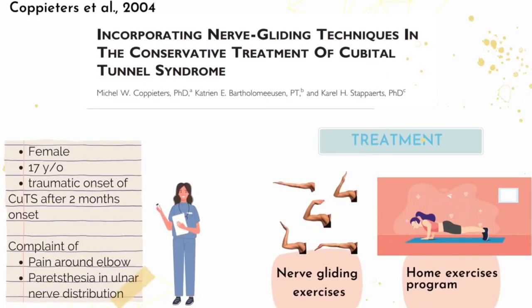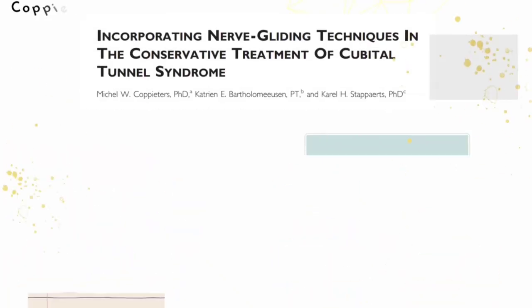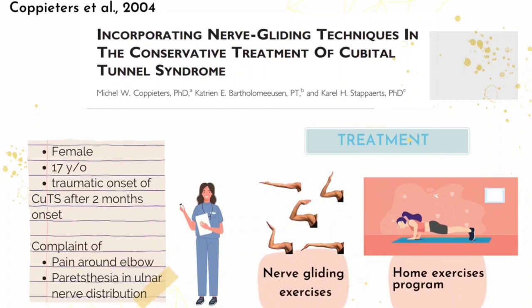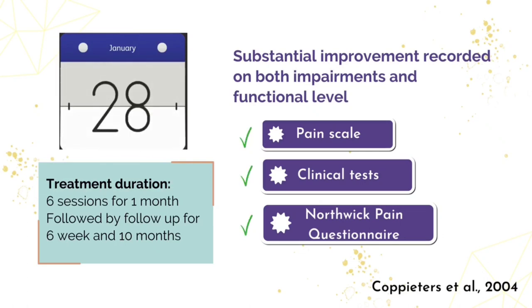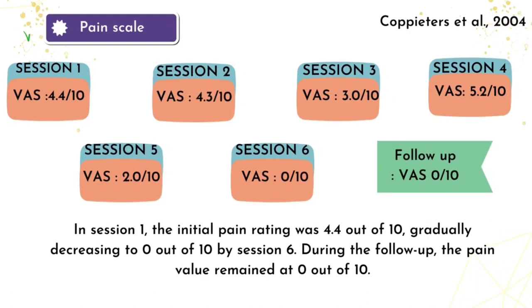In the second piece of evidence, the aim was to address the diagnosis and treatment of patients with Cubital Tunnel Syndrome. The study highlighted the use of manual therapy techniques to target the ulnar nerve with supporting tissue and surrounding structures, specifically justifying the inclusion of nerve gliding techniques in the treatment protocol. The study assessed a 70-year-old female patient with Cubital Tunnel Syndrome who reported persistent pain around the elbow and paresthesia in the ulnar nerve distribution. The assigned treatment included nerve gliding techniques, joint manipulation, and a home exercise program consisting of nerve gliding and light free weight exercises. Significant improvement was noted in pain scale, clinical tests, and pain questionnaire outcomes.